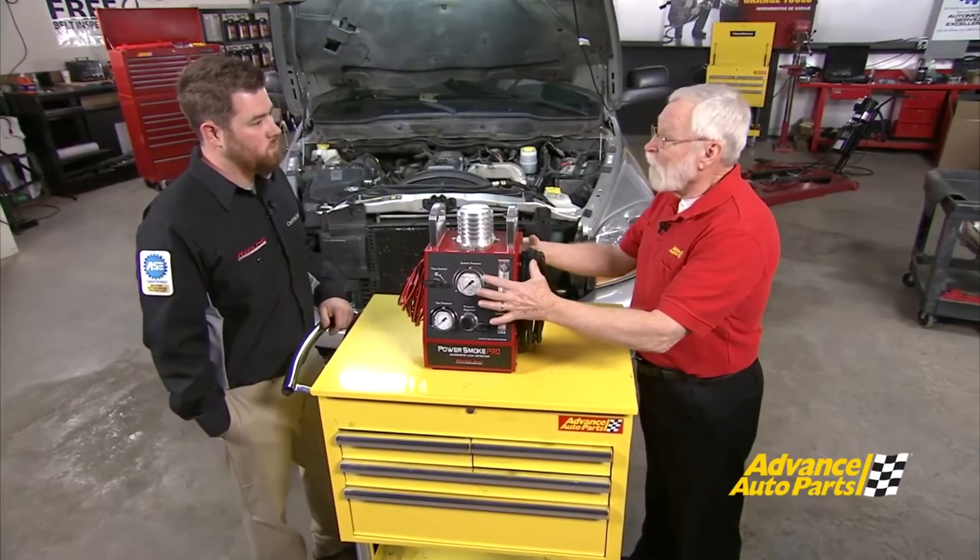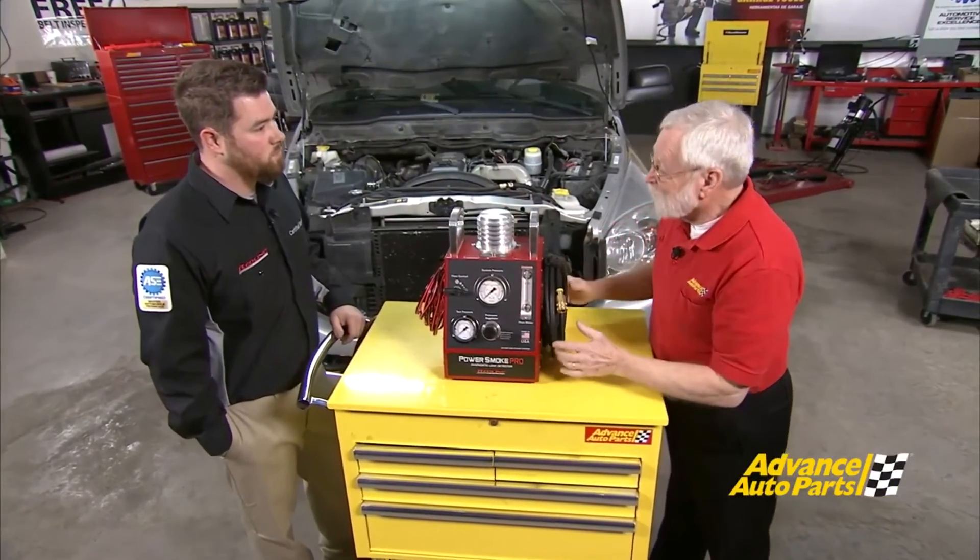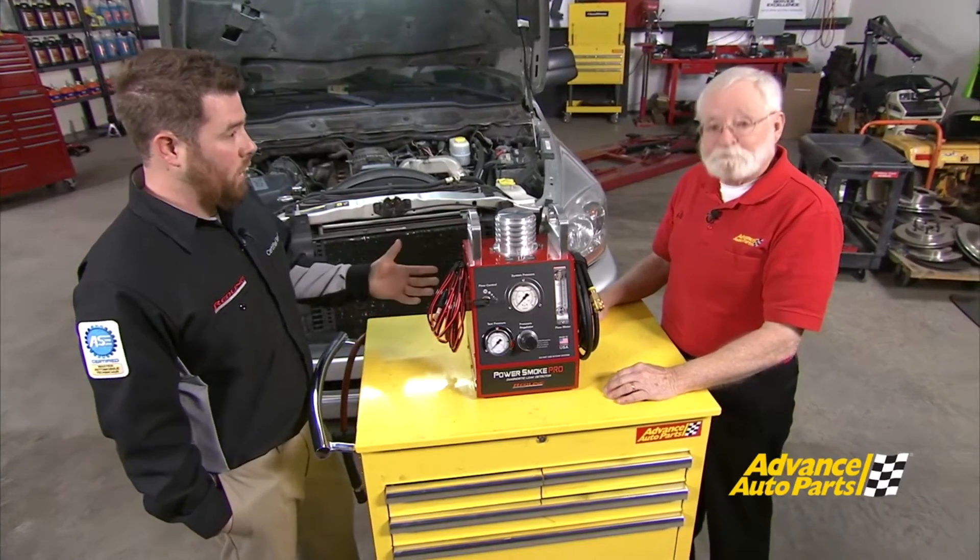One of the big things I notice is it's not round anymore — it's a square box, so tell us about that. We had to design this machine to be able to withstand anything it might get put through during these applications, and because of all the components that this machine houses, we had to accommodate for the size.